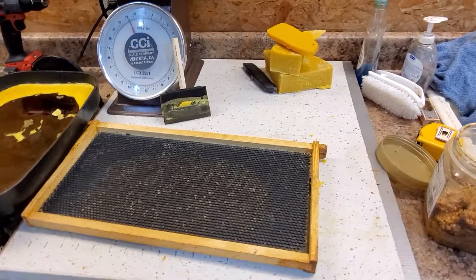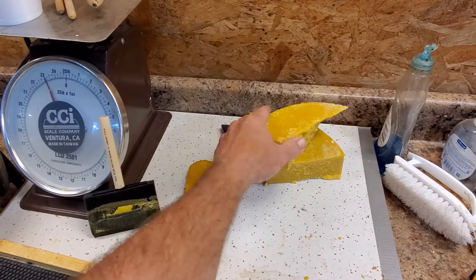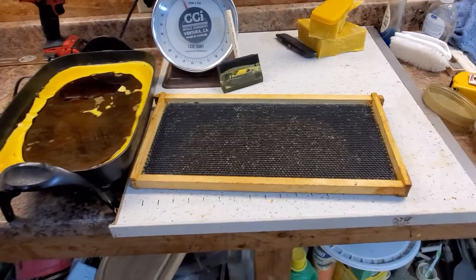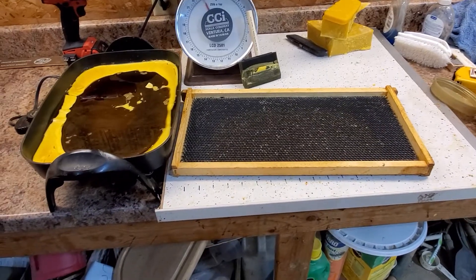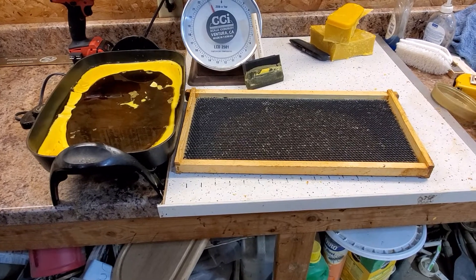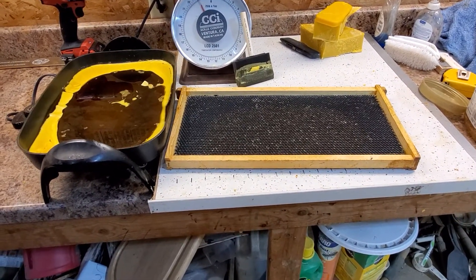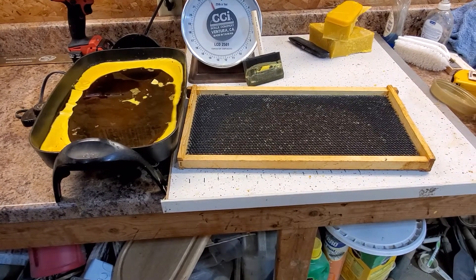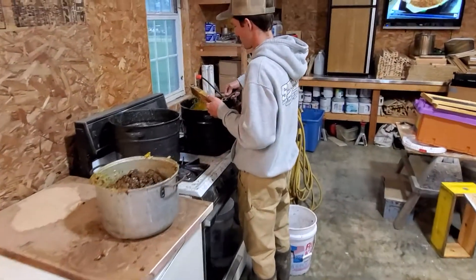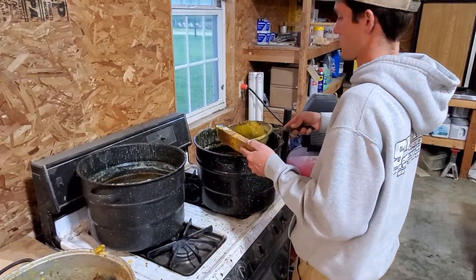This is a lot of wax we have saved up from various things — cleaning boxes, never throw the burr comb away, don't throw anything on the ground, save it all. We've actually got probably a couple hundred pounds of wax total, but we've been selling some and right now we're using some of it. Victor is over here doing the first rendering, the first breakdown.